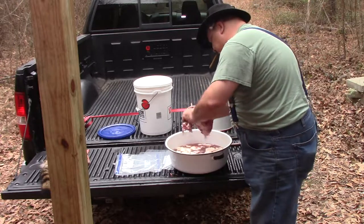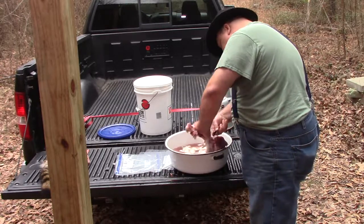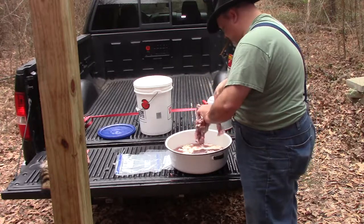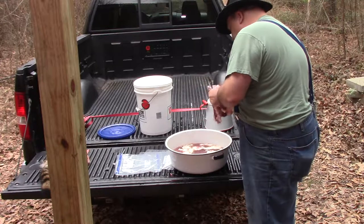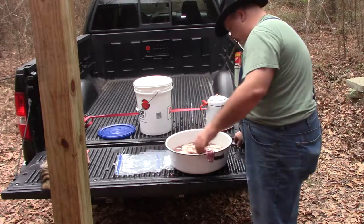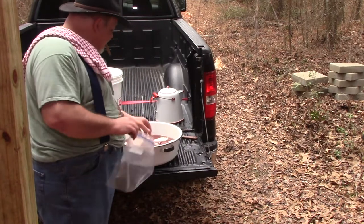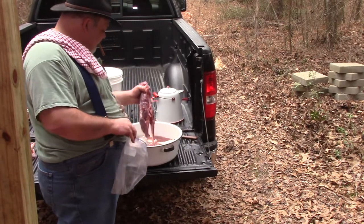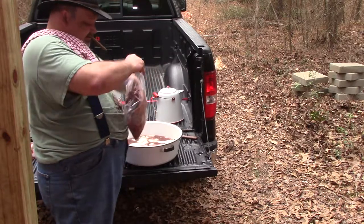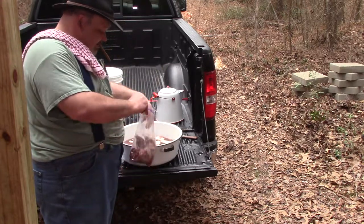They're about ready to break. I've got it quartered up. We're going to put these quarters into Ziploc bags — that first one in, that's the ribs and the backbone, and they both fit well enough.